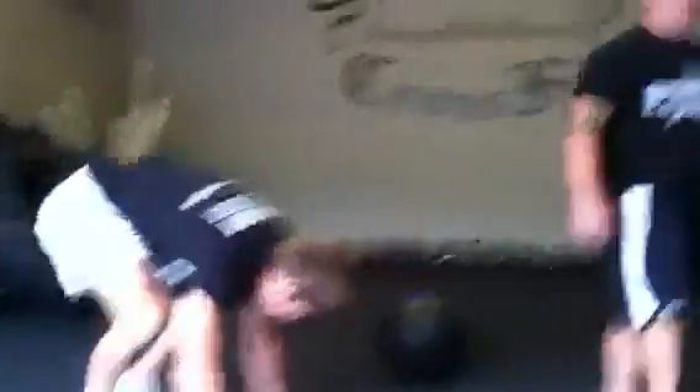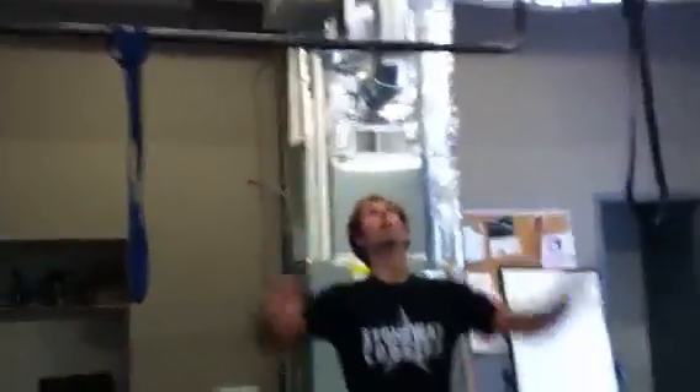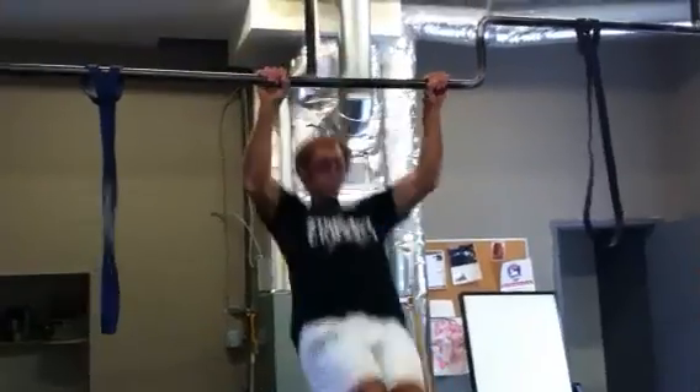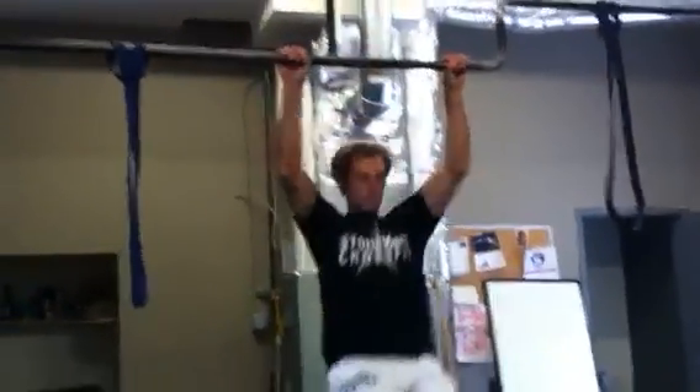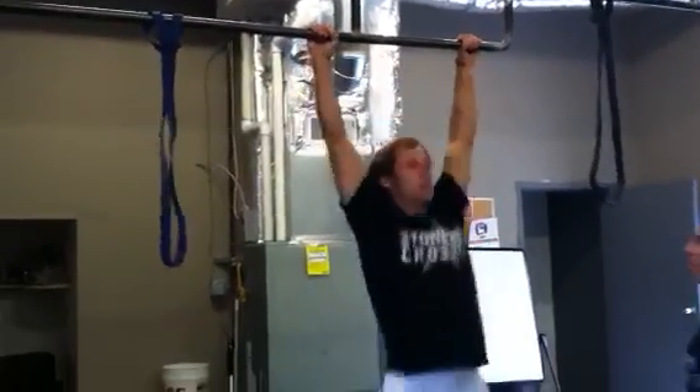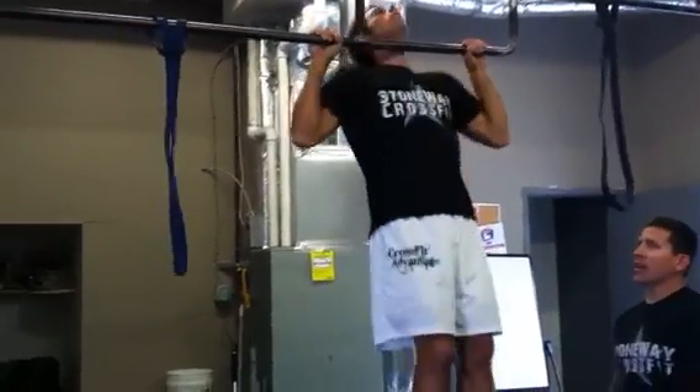We're going to walk ourselves over to the pull-up bar. When it comes down to the pull-ups, you guys, we're going to pull to full extension all the way down, chin over the bar. It doesn't have to be kipping — it can be kipping, it can be butterfly, it can be strict. So that's going to be the second movement of the workout today.